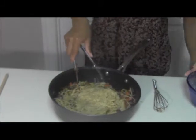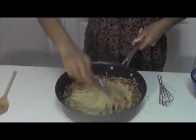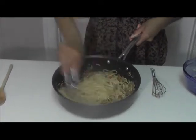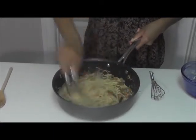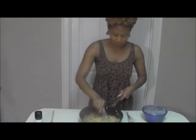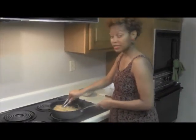Once you add that egg in, you want to keep the pasta moving, because if you don't keep the pasta moving you're going to have scrambled eggs — and we do not want scrambled eggs. So get it back on to medium heat and continue to stir.